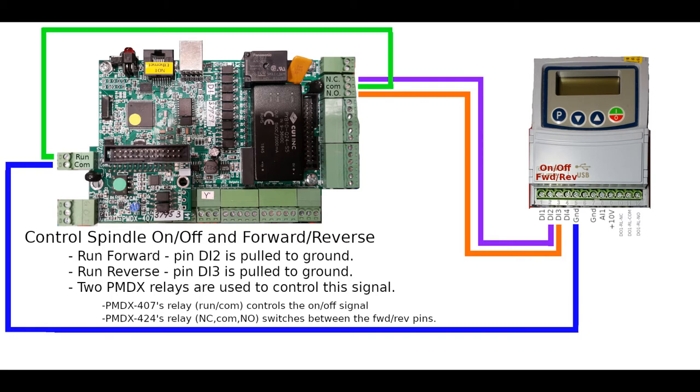Once again, we're using ground as a switching mechanism rather than a positive voltage. That's about it — thanks for watching.